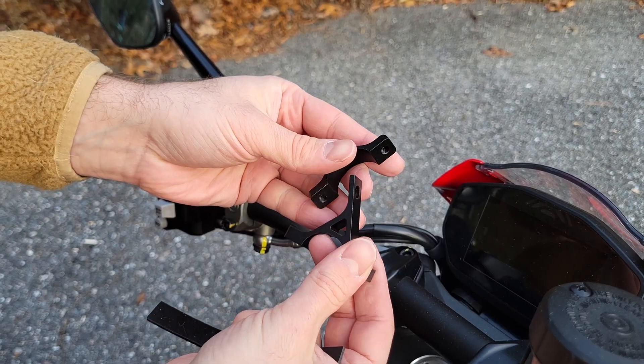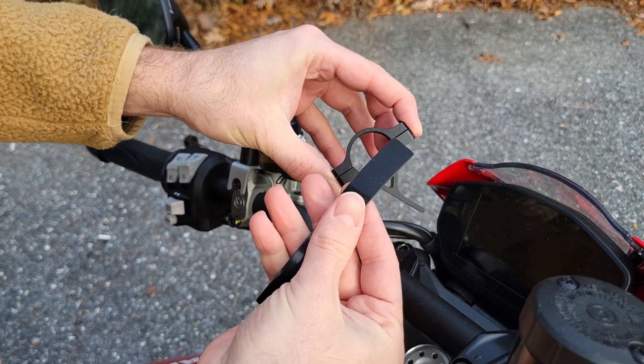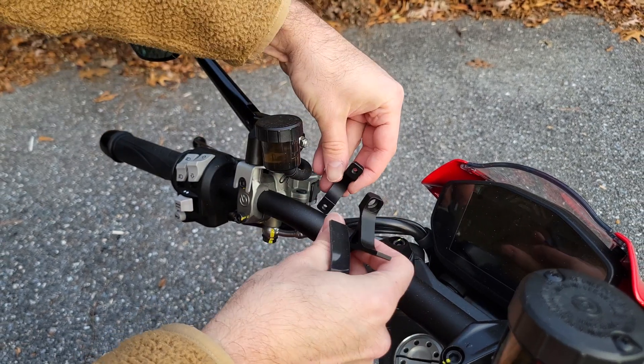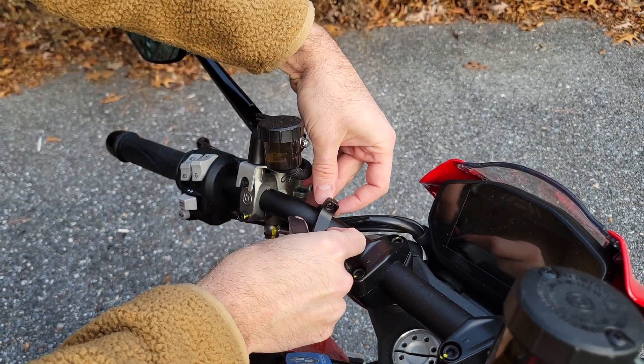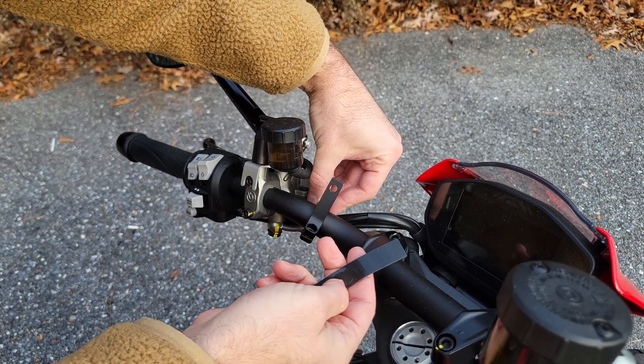Installation actually looks very simple. It has a mounting bracket for your handlebars, and they also provided a piece of rubber as a spacer to prevent scratching. I'll put mine right here on the left side, then cut the piece of rubber to size to space it better.